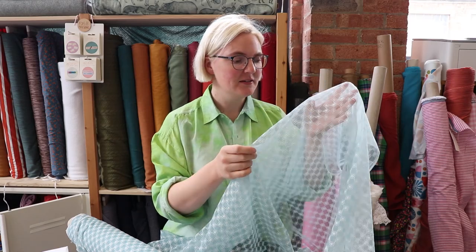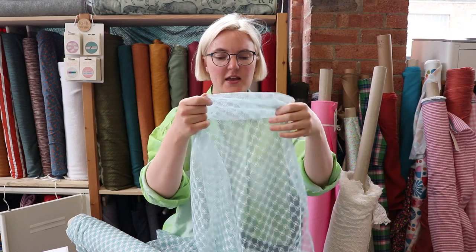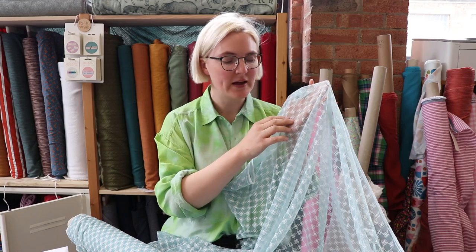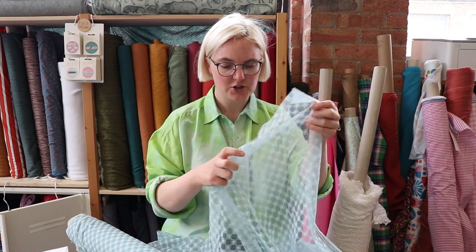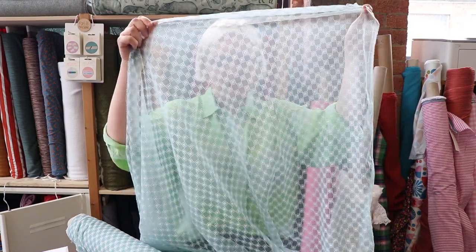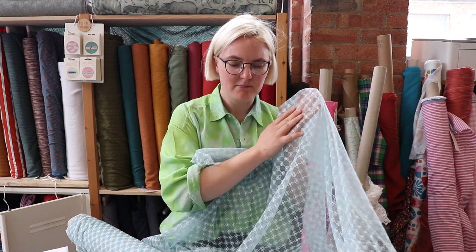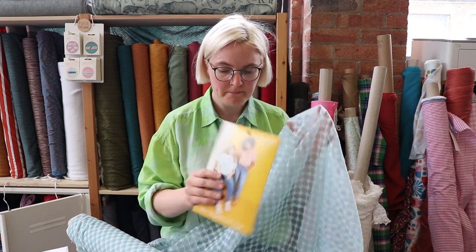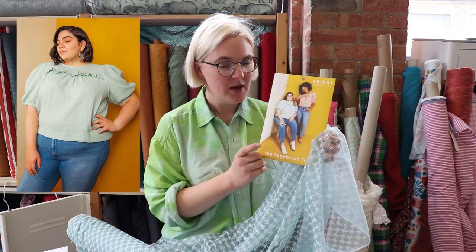Following on from our last fabric, we have another sheer fabric and this is another one we absolutely love. It's a sort of light blue floral, very sheer, and it's got a kind of embroidered floral pattern on it. It's got a little bit of stretch crosswise but no stretch lengthwise, and as you can see it's completely sheer. Again, this is a great fabric for layering — my vision for this would be to make a big dress to go over a slip dress or a bodysuit. The two patterns we've picked out for this are the Friday Pattern Company Sagebrush top...